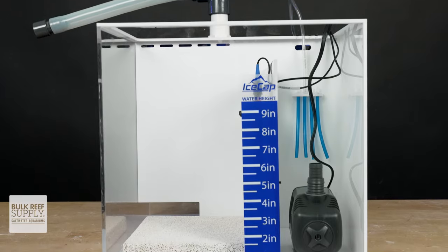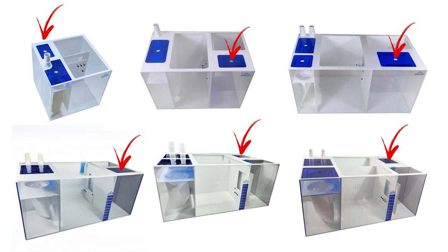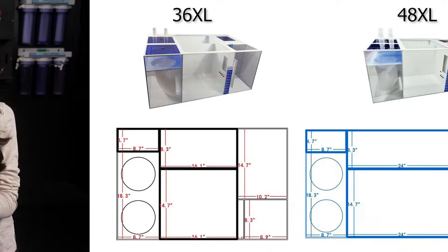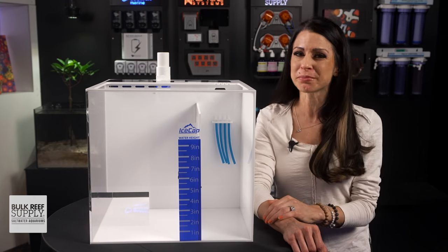Unlike similar-priced sumps, there's a built-in ATO chamber in all of them, which actually holds a decent amount of water — especially in those larger 36 and 48 XL models, which hold up to 12 to 15 gallons respectively, and it's massive compared to others.